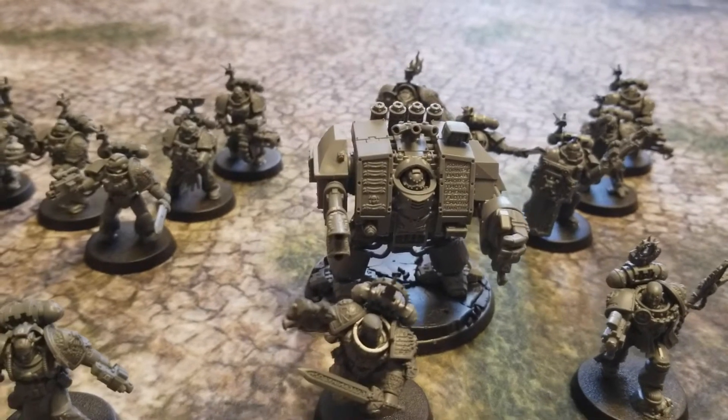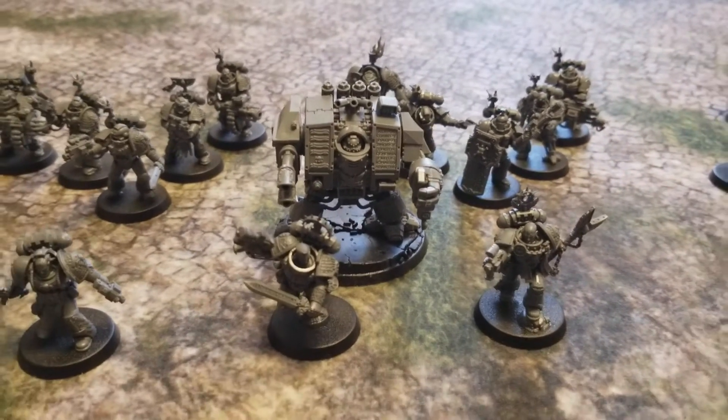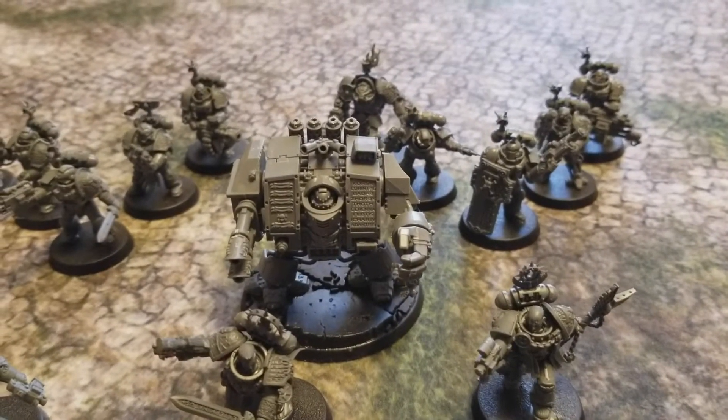For my elite forces, I have Nihilus — that's my Venerable Dreadnought. He's armed with twin lascannons, a close combat weapon, and a heavy flamer as well. That makes up both my HQ and my elite choices for this army.